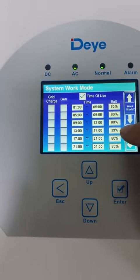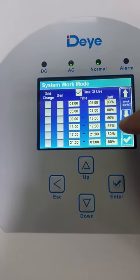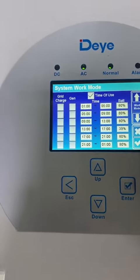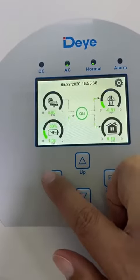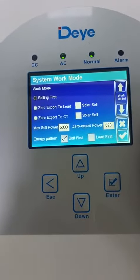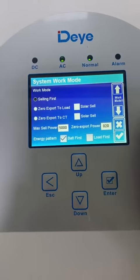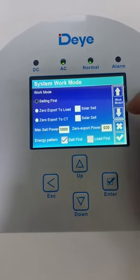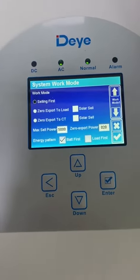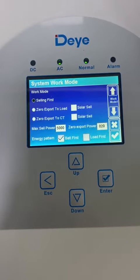The SOC is set to 39%, meaning the battery will discharge until SOC reaches 39%. Also, the second mode is zero export to load — it means the hybrid will power the backup load only. If you choose zero export to CT, it will power the backup load and the home load between the CT.